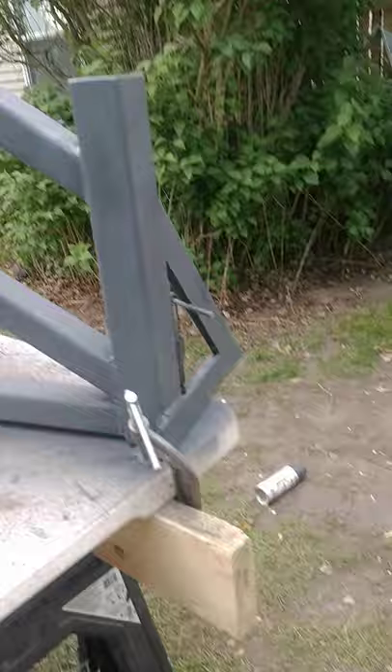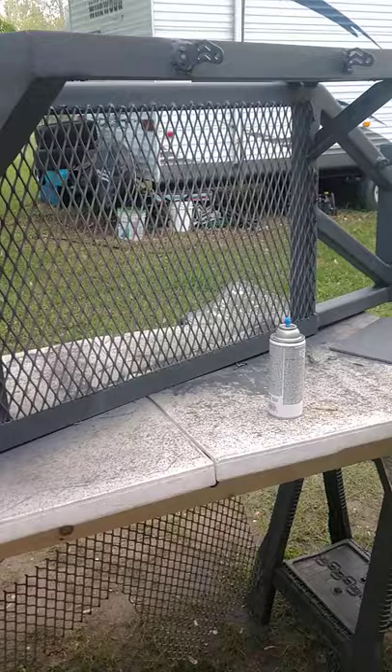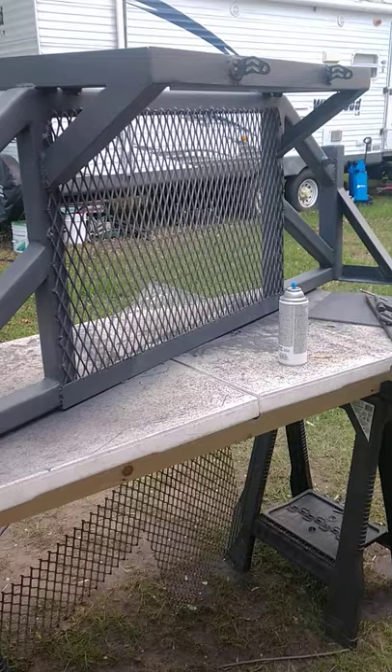Nothing special — I don't claim to be a professional welder, I claim to be a professional driver. This is what I got. Not too shabby for my very first build. I just gotta move the wing, put the lights on it, put it on the truck, and wire it up.